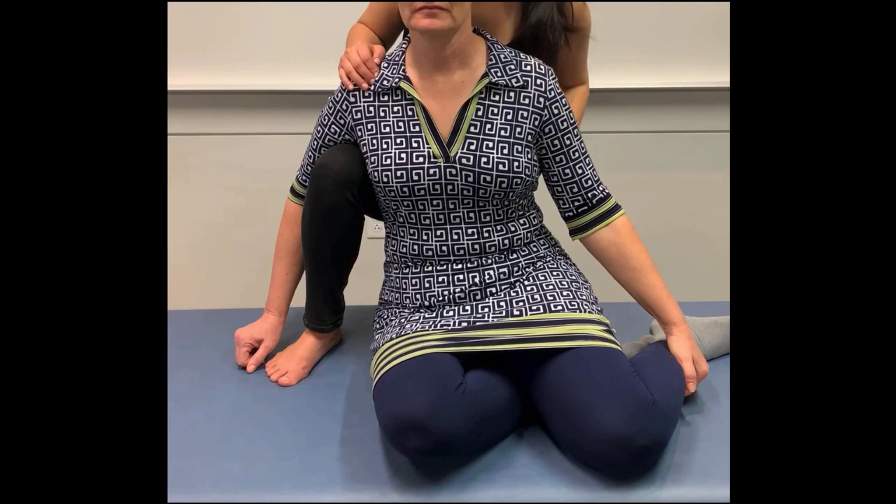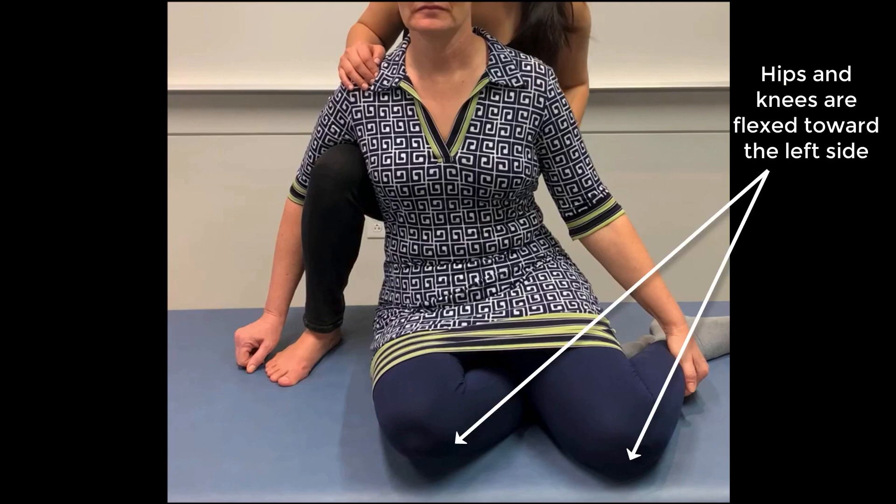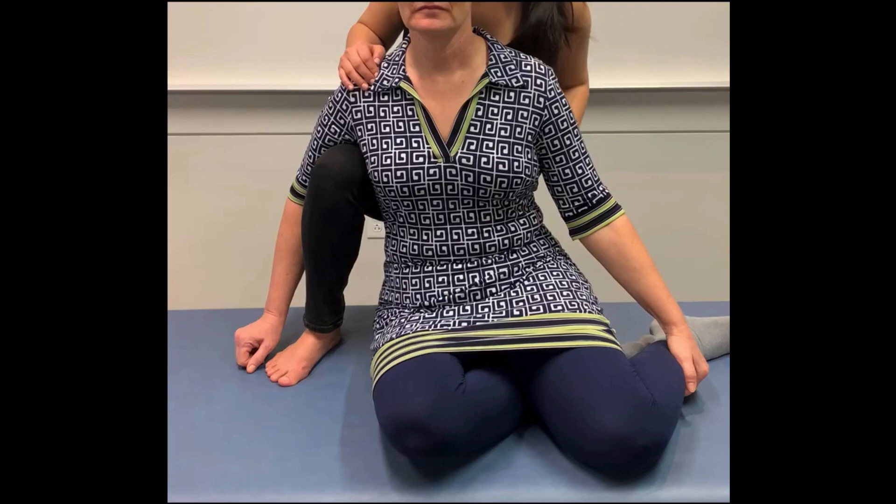The patient is seated with the hips and knees flexed on the table towards the side of the tender point — in this case, towards the left side. For some patients, this mermaid position may not be anatomically possible. If that is the case, you can let the patient's left leg hang off and have the patient's right leg crossed underneath it.